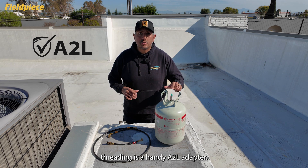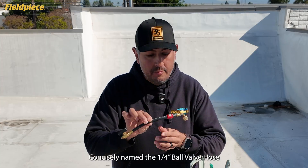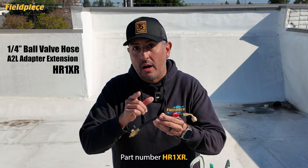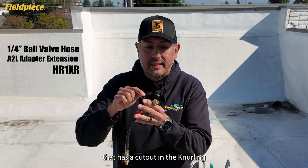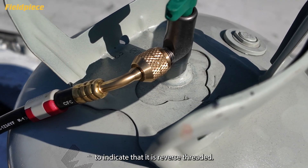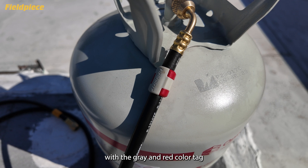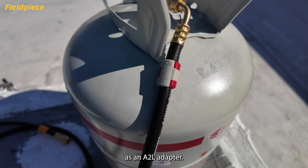FieldPeace's solution to the reverse threading is a handy A2L adapter, concisely named the quarter-inch ball valve hose A2L adapter extension, part number HR1XR. The HR1XR has a female fitting with a cutout in the Neuraline to indicate that it is reverse threaded, a standard male threaded fitting on the other end, a ball valve, and comes pre-installed with a gray and red color tag to help identify itself as an A2L adapter.